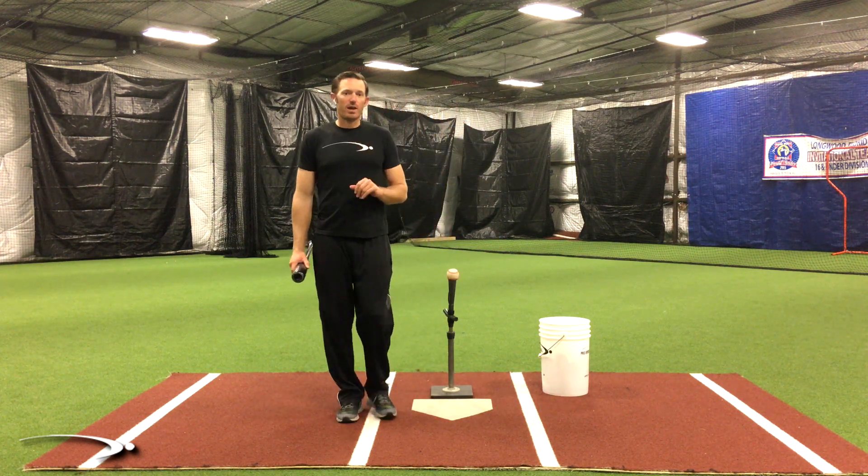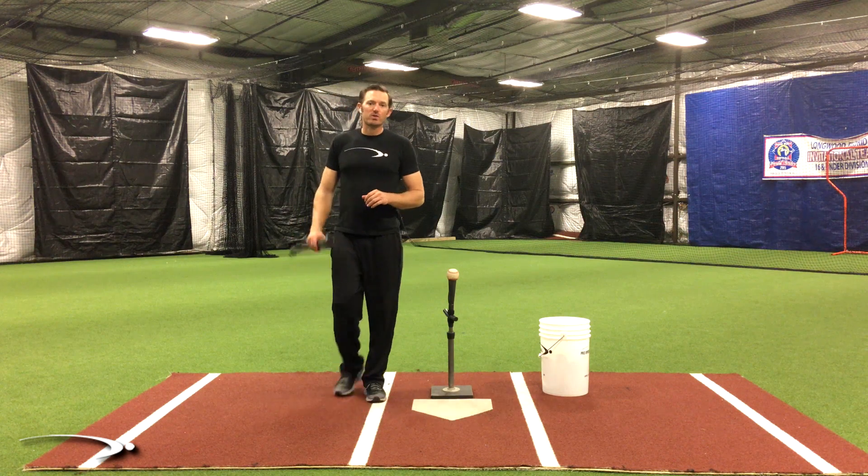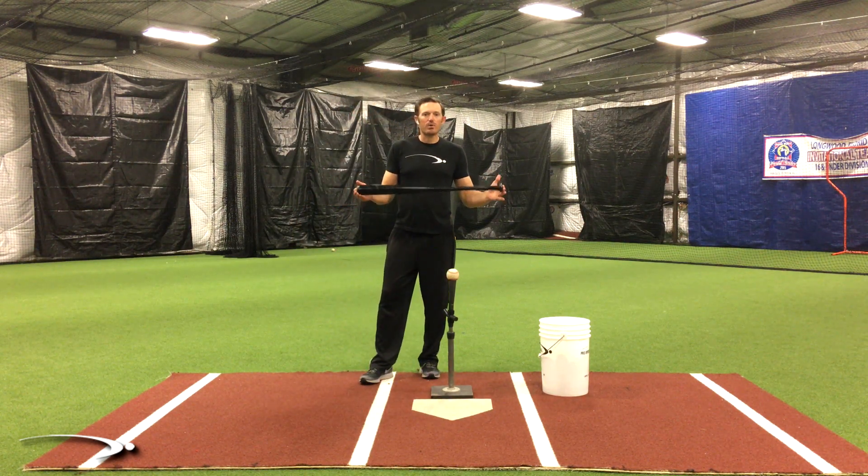If I'm coming into impact and my shoulders are rotating around my spine, by definition my hands have to be going left. If my hands are going left there's no way I can truly hit this ball solid or compress it against the line the ball is coming on. There's no possible way. What we need to do is learn how to basically not spin when we come into contact with the ball. That simple.